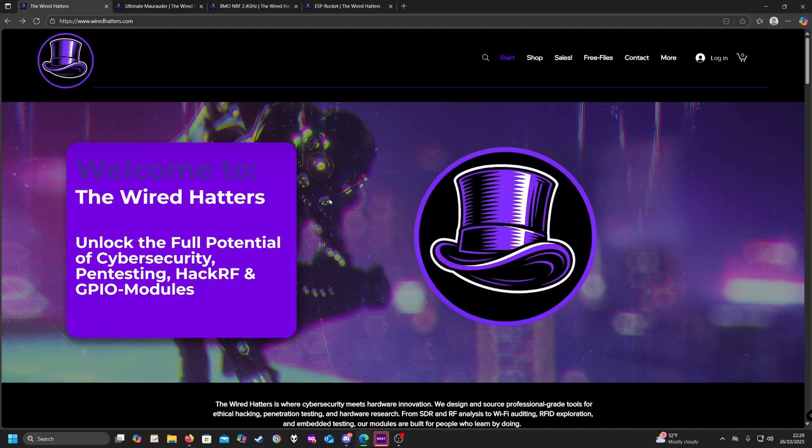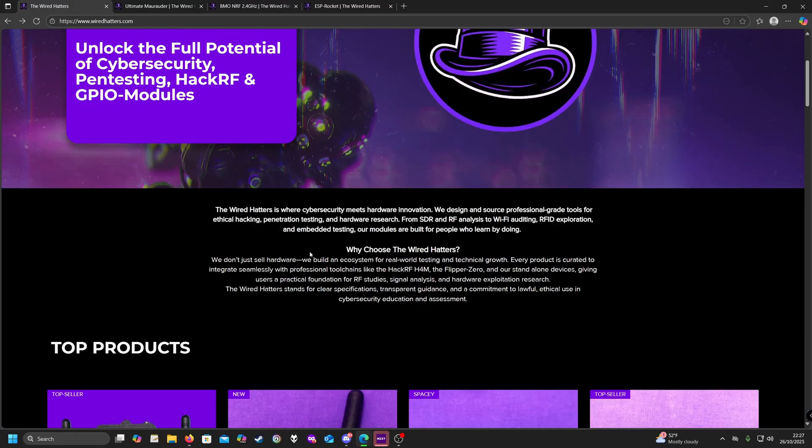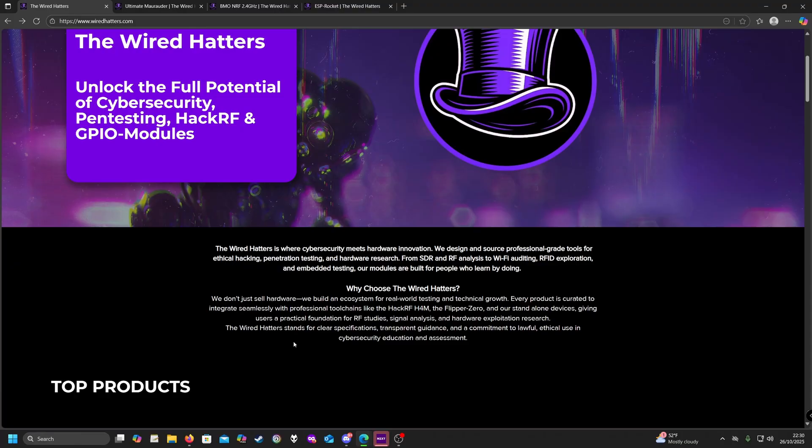Going over to the Wired Hatters website, we can see that in their own words, the Wired Hatters is where cybersecurity meets hardware innovation. They don't just sell hardware — they build an ecosystem for real-world testing and technical growth. The Wired Hatters stands for clear specifications, transparent guidance, and a commitment to lawful, ethical use in cybersecurity education and assessment.